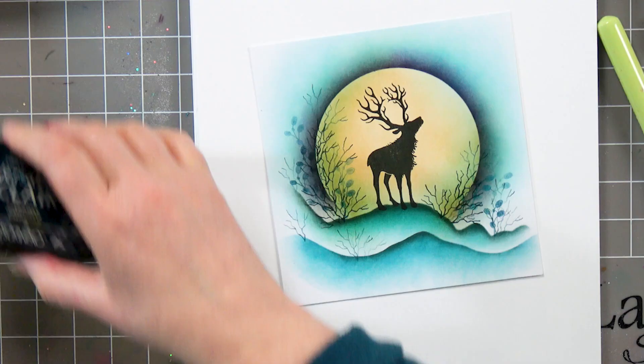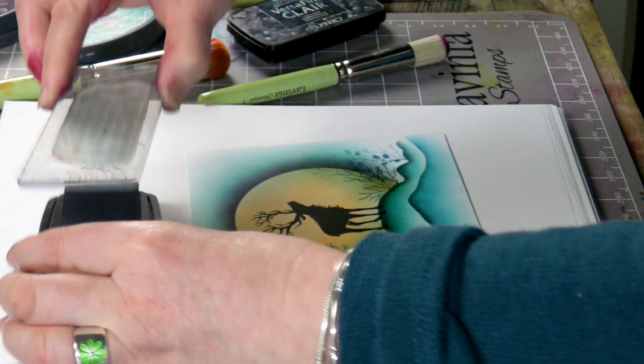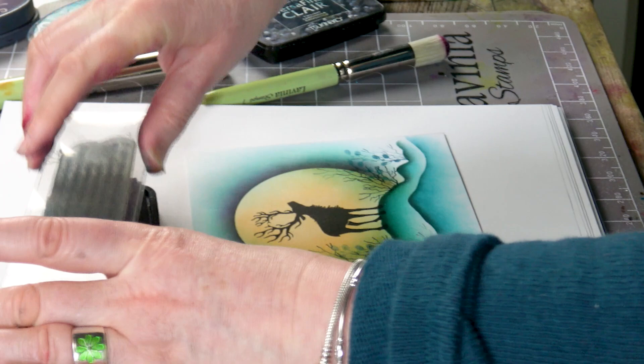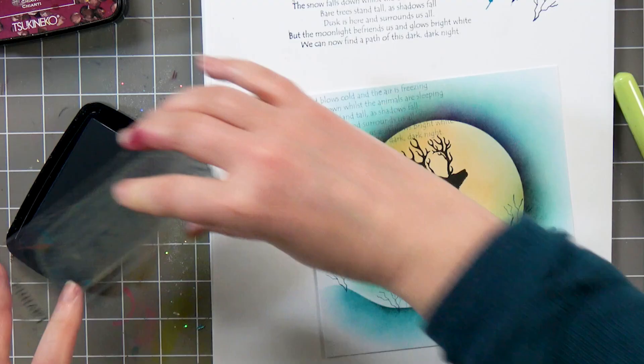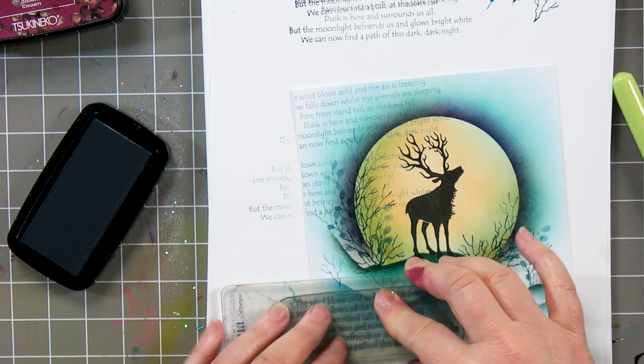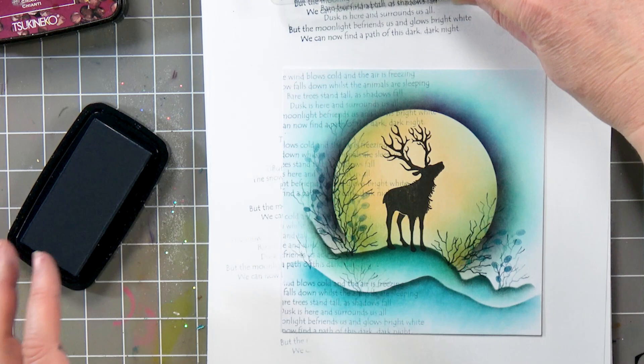I've got a lovely little winter verse here, which I'm going to use just to go around the edge. So, ink up, take off, and then pop that over the top, and then do one or two on this side as well.